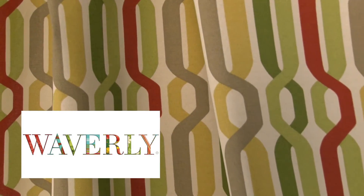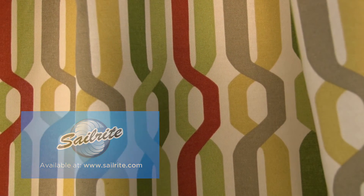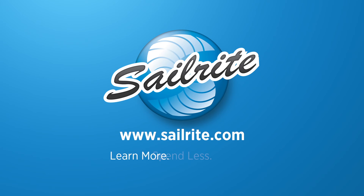Waverly Sun and Shade is perfect for cushions, umbrellas, and outdoor drapery panels. However, Waverly Sun and Shade is intended for occasional outdoor use only, not for use with indoor upholstery projects.